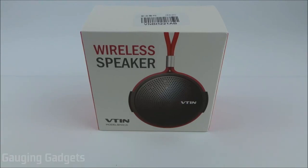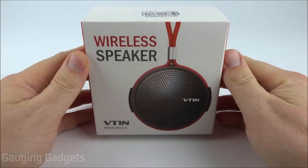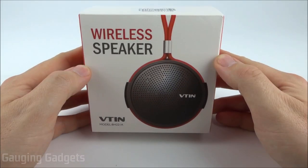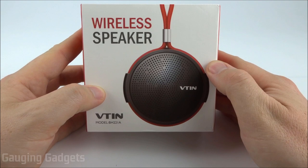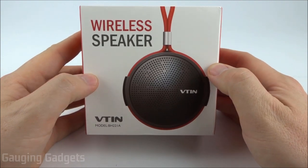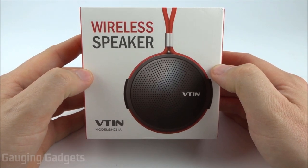Welcome to another Gauging Gadgets review video. In this video we have the V10Q1 wireless Bluetooth shower speaker. This is an IPX5 waterproof Bluetooth speaker, advertised as having 10 hours of battery life. It also has Bluetooth 4.2 with a range of over 30 feet — all that for about $14 on Amazon using the available coupon, so check the link in the description.